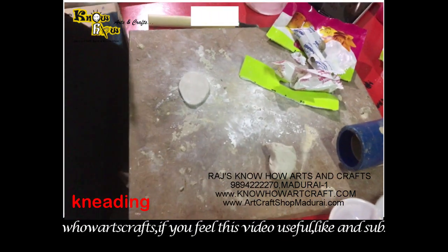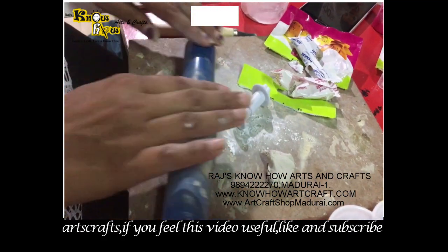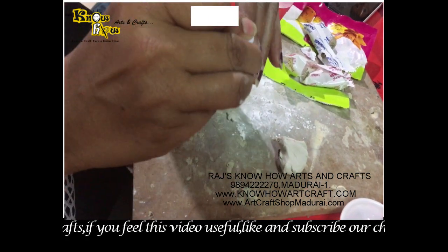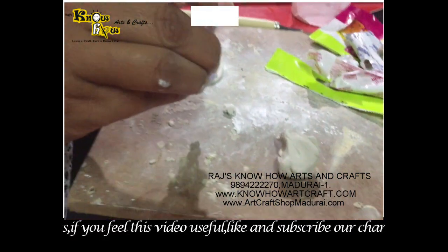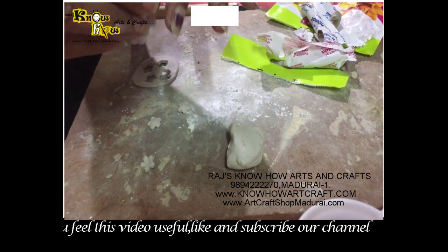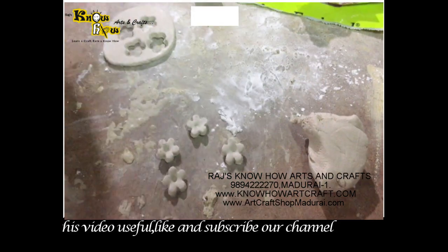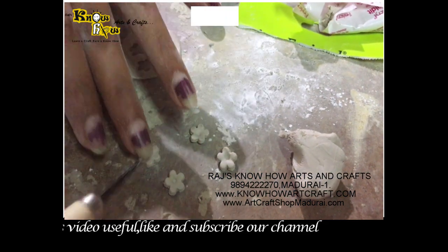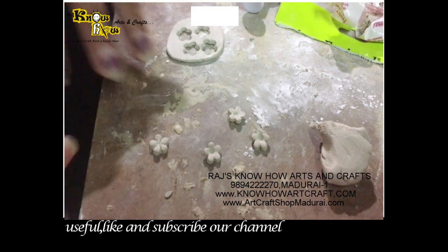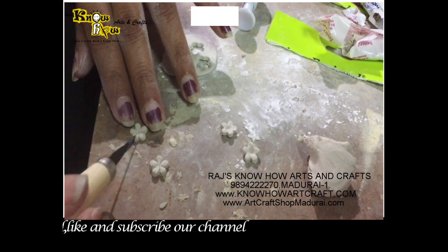Then you can take the flower plunger — this is the flower plunger — and they have taken the impression. You can see here the impression, and with the impression we are just planting out all the flowers. Then with the help of a tool, you can see the detailed flowers created with the plunger, and with the help of the tool we have done some detailing work to make it more beautiful.